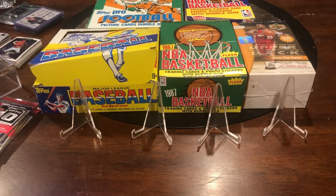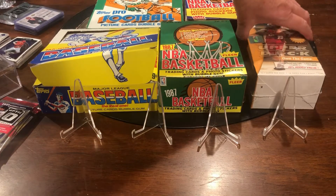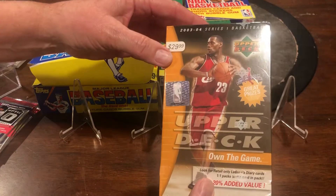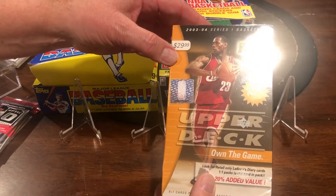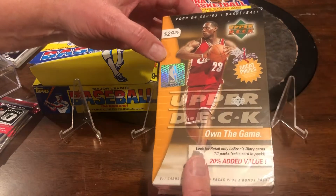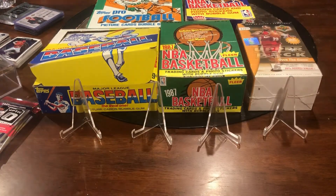Of course you still had your big stars — Brett, Ryan, and those guys, probably even Seaver, maybe some Bench rows. And then here is an unopened box of 2003 Series One basketball Upper Deck, which has a LeBron James rookie card in there, I believe.